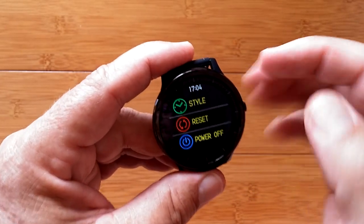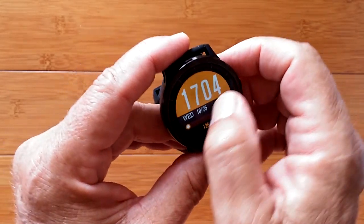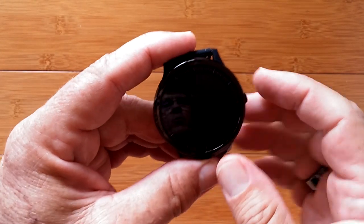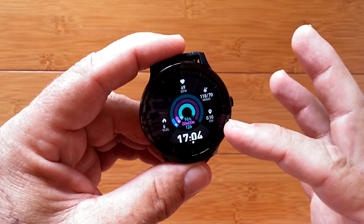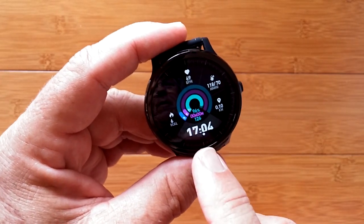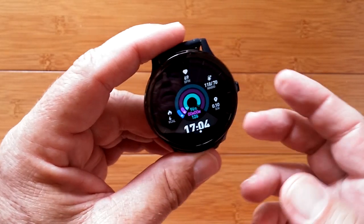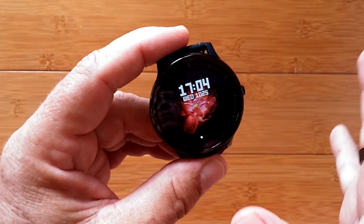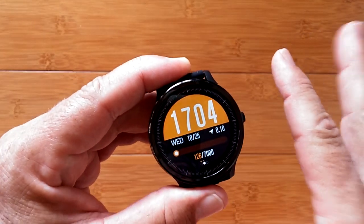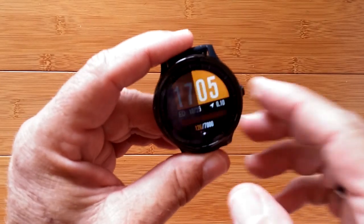There's another screen where you can change the watch face style, and also reset or power off. There are three watch faces. The second one is really cool — when tethered with weather active, weather data shows up there; otherwise you've got heart rate, blood pressure, kilometers burned, distance traveled, step count, battery percentage, and the time at the bottom. The third is a simple digital watch face. The one I keep it on typically shows the time clearly for outdoor use, with date, distance traveled, and step count accessible by swiping.